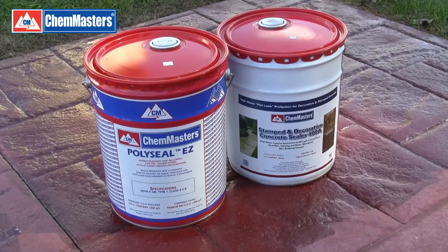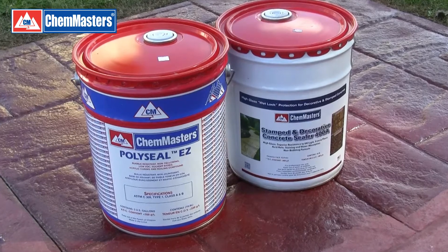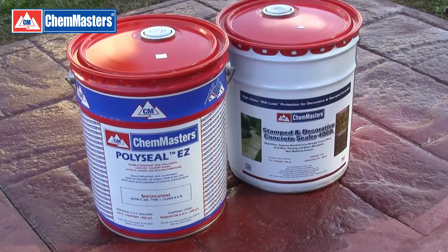To avoid these problems, seal when the concrete is cooler, or use Polyseal EZ or Stampton Decorative Concrete Sealer 400A, which are specially formulated bubble-resistant sealers.